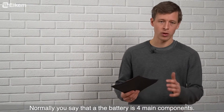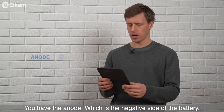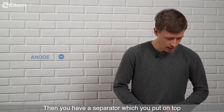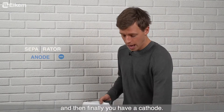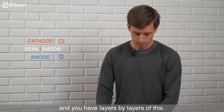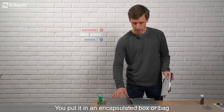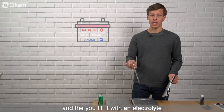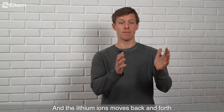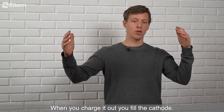Normally you say that the battery has four main components. You have the anode, which is the negative side of the battery — here a thin foil. Then you have the separator, which you put on top, and then finally the cathode, which is the positive side. You have layers upon layers of this. You put it in an encapsulated box or bag and fill it with an electrolyte where the lithium ions can move. The lithium ions move back and forth between the anode and the cathode. When you charge up your battery you fill the anode; when you discharge it you fill the cathode.